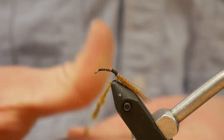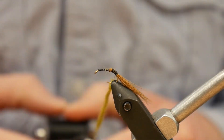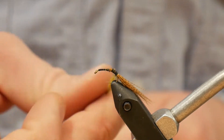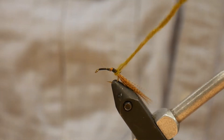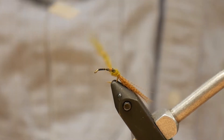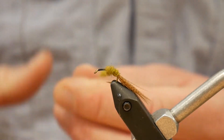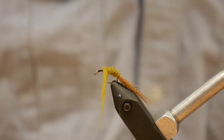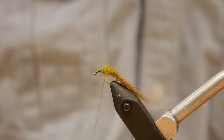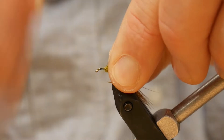We're going to take our UV2 Caddis Nymph Olive Dubbing and just spin that onto our thread — I don't mess with wax or anything on this step. Then we're going to build up a slight taper to the body and take this up to just in front of the point. Drawing that taper, I start to knead everything back and tie in front.